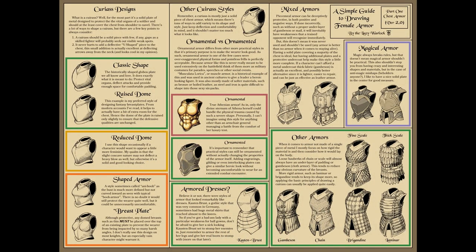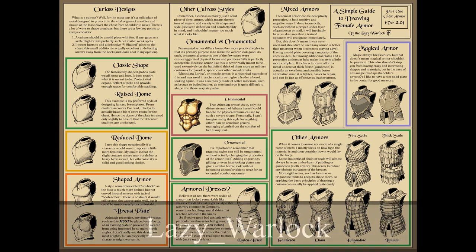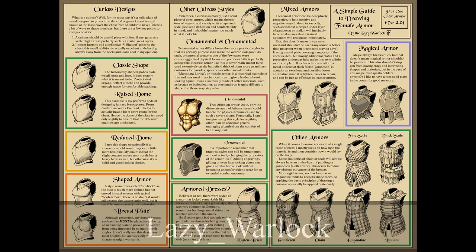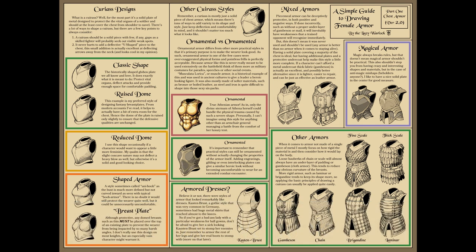When we talk about how you can design armor for female characters to be practical — and also ways you can add more feminine touches to its appearance while keeping it practical — we're going to be using this great resource from the Lazy Warlock over on Reddit. Even though this work focuses on the medieval aesthetic, the basic principles are the same for whatever aesthetic you want.